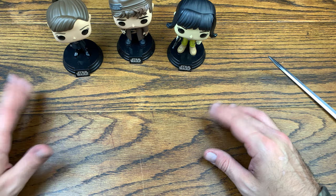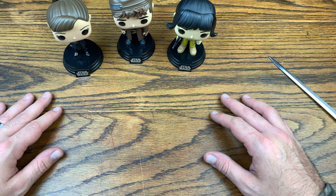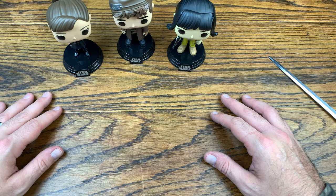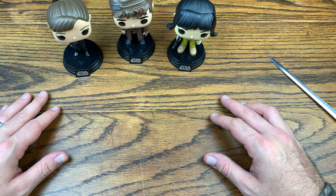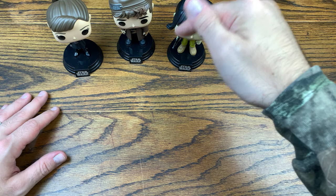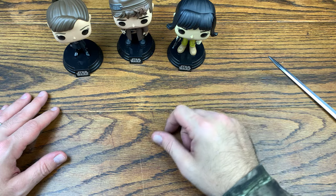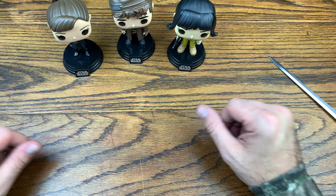So there you go — three Star Wars pops that I'm definitely not collecting, more like trade fodder and salt fodder. But I did want to check them out on the channel and see what other things are out there that aren't necessarily things I'm a fan of. Let me know in the comments below what you think of this set of Star Wars pops. If you like this video, give it a thumbs up, and if you want more content like this, subscribe because I do reviews every single day.